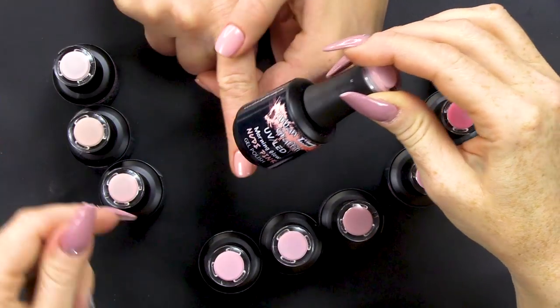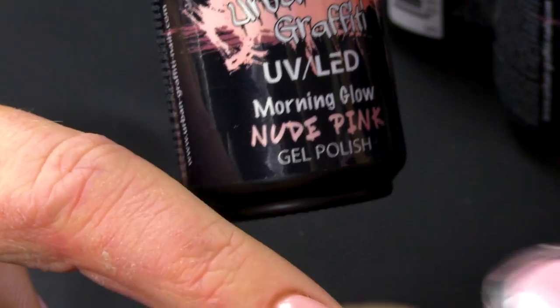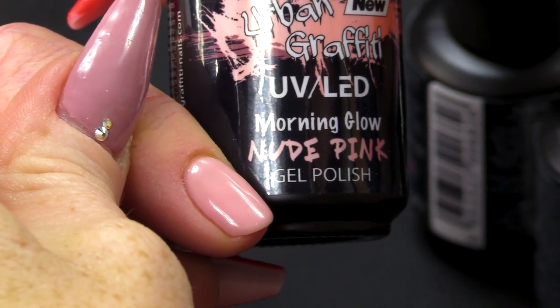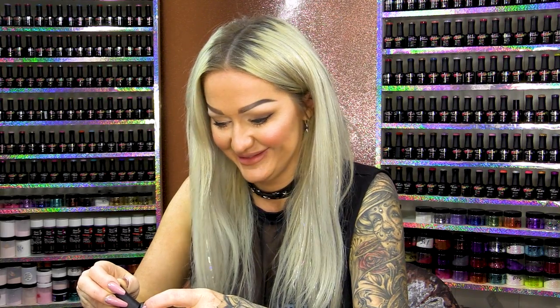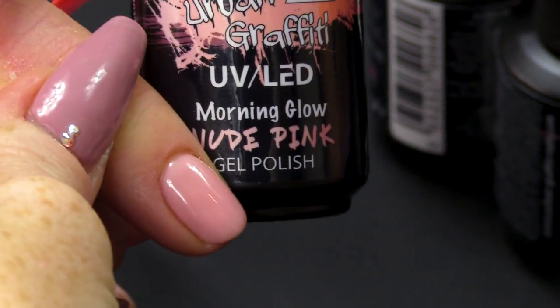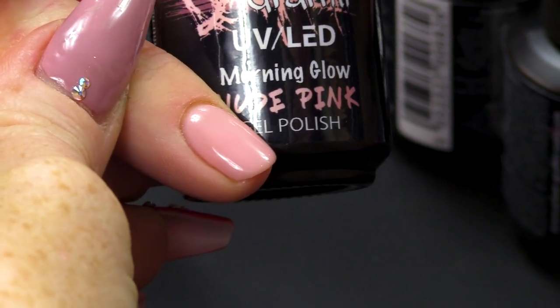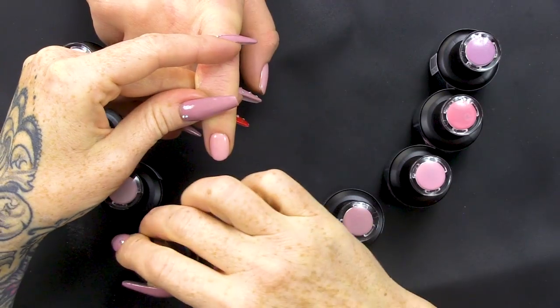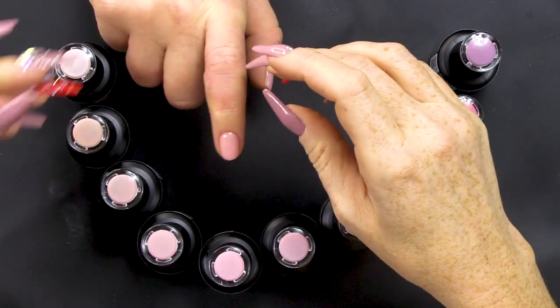And then we have Morning Glow — that's quite a good name, better than Morning Glory! It's a nice nude. It's got more of a peachy tone to this one, definitely. Great for a French as well, depending on your client's skin colour.